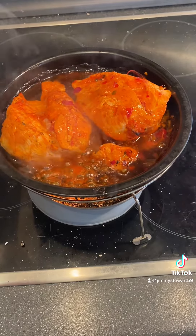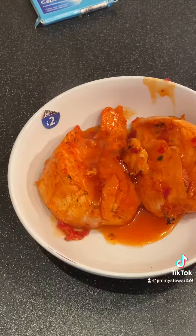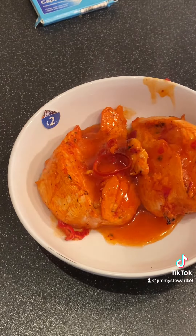Now that's looking lovely. Let's get it plated up. Let's get it on. Look at that — lovely piece of chicken. Mmm. Mmm. Alright, thank you.